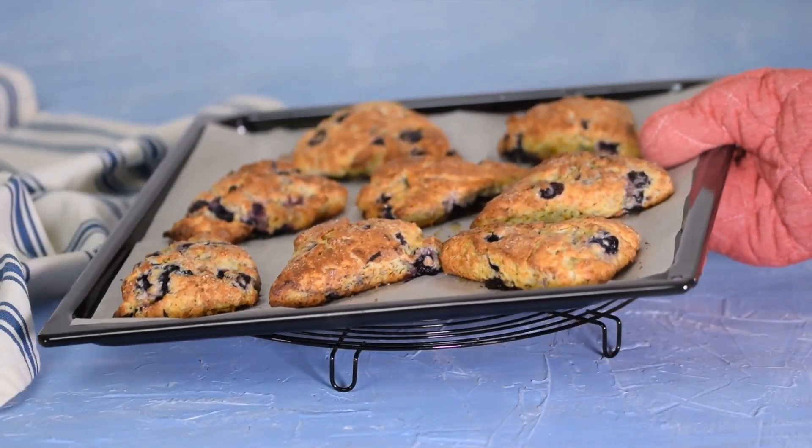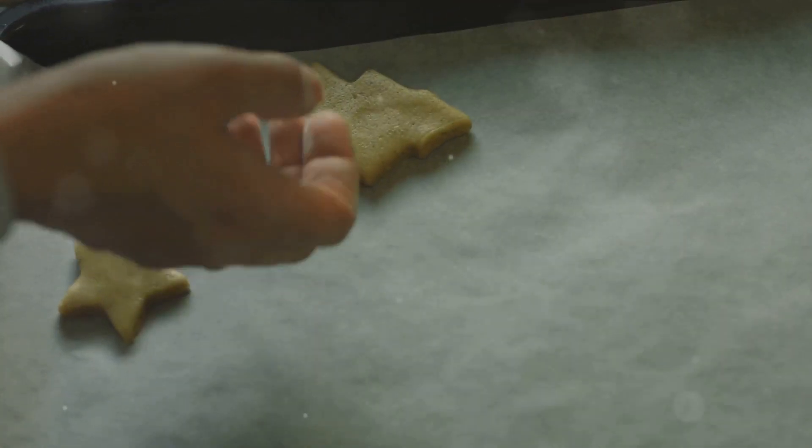All right, let's go ahead and get in the kitchen. Go ahead and preheat the oven to 400 degrees Fahrenheit or 200 degrees Celsius and line a baking sheet with parchment paper.